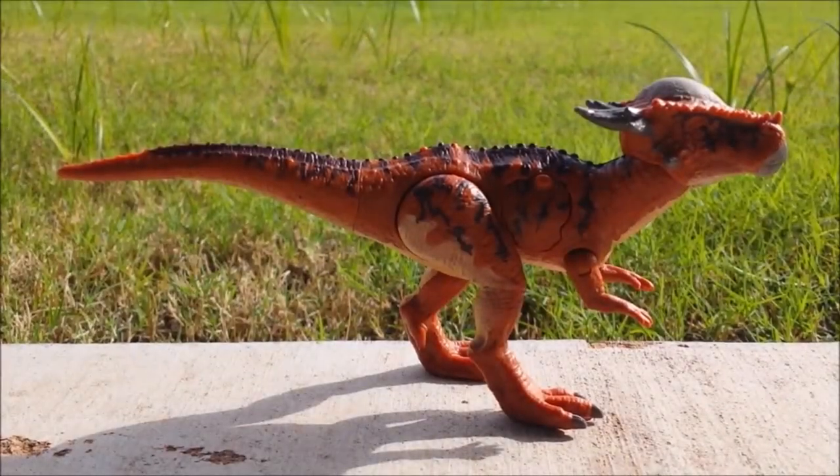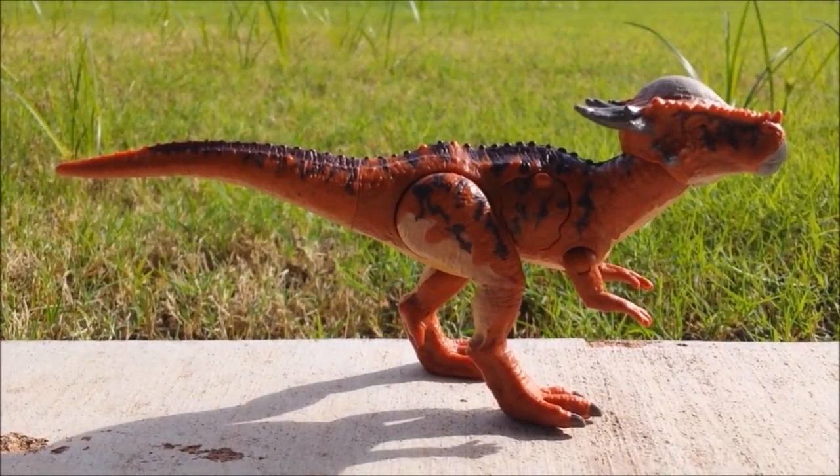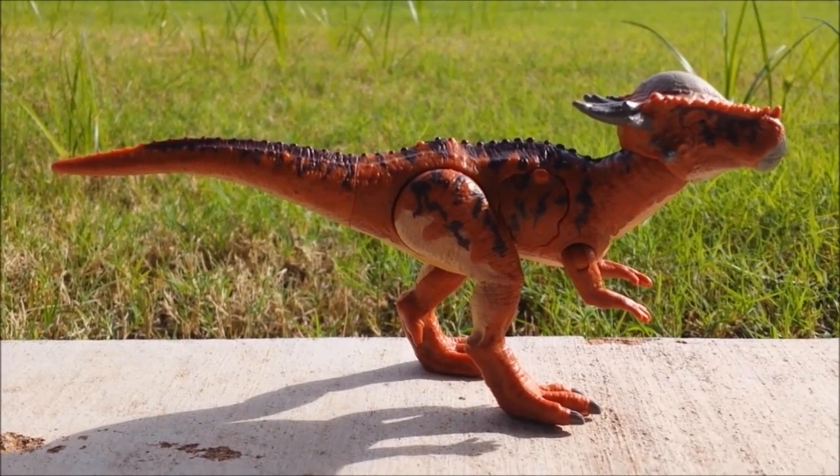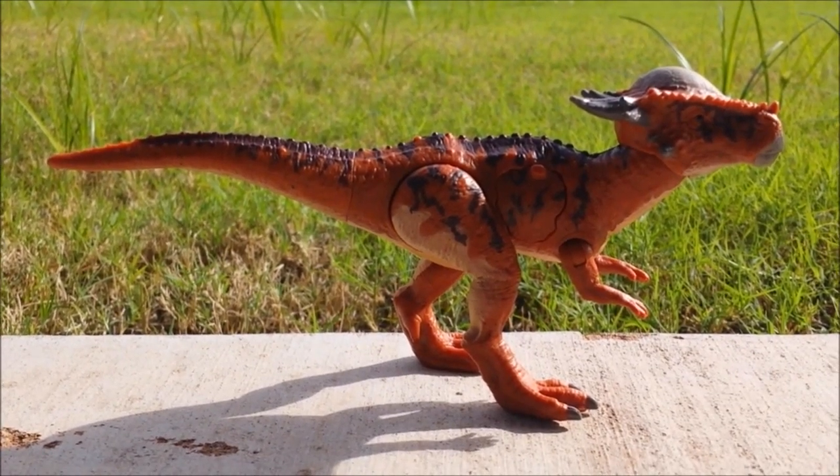Hey guys, I'm back again for another Jurassic World Fallen Kingdom toy review. Now we're going to take a look at the Battle Damage Sticky Moloch.